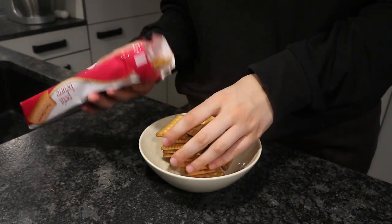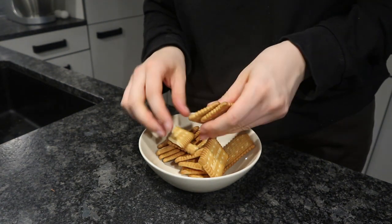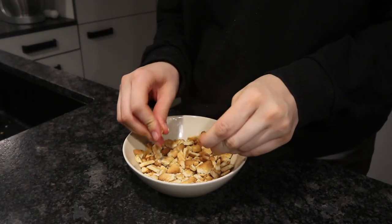I prepared my biscuits — just some butter biscuits, I broke them up with my hand. It doesn't have to be super fine; just like this is okay.